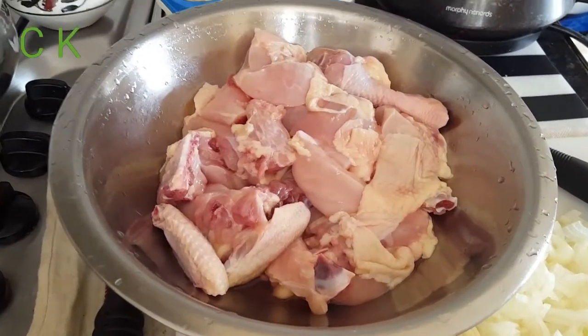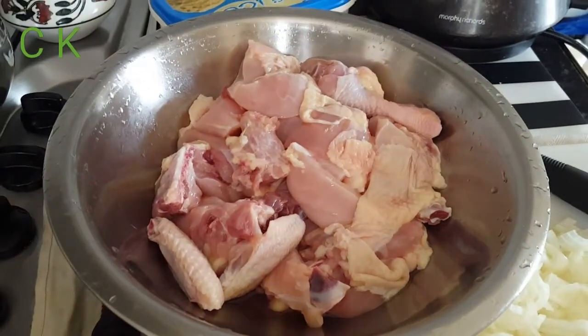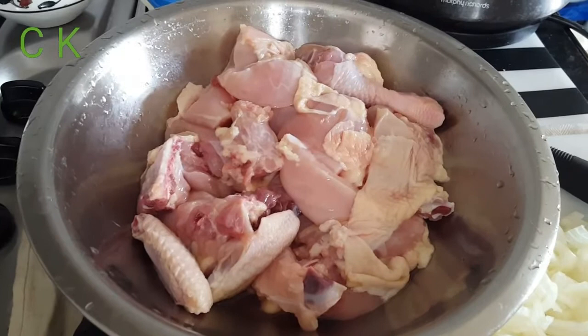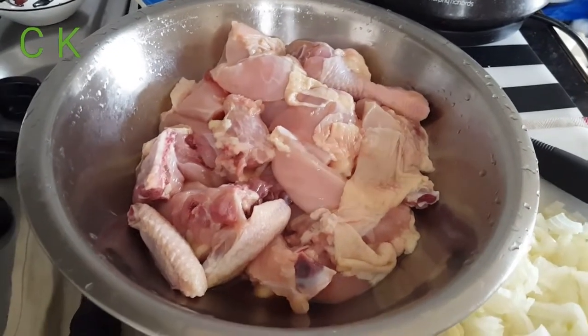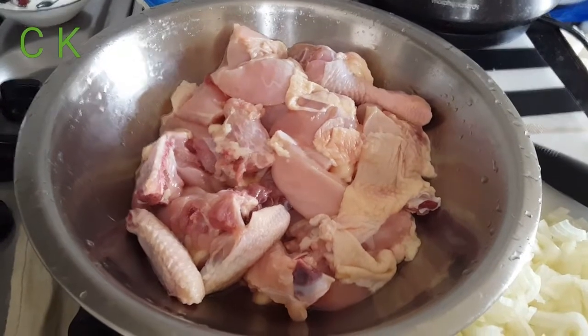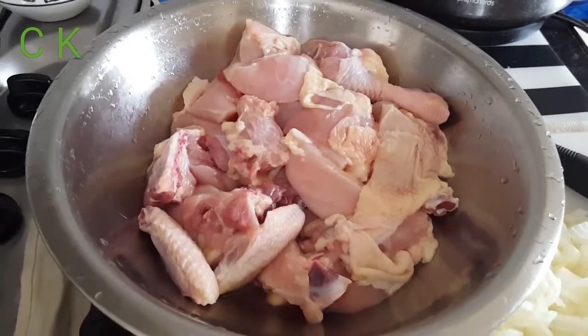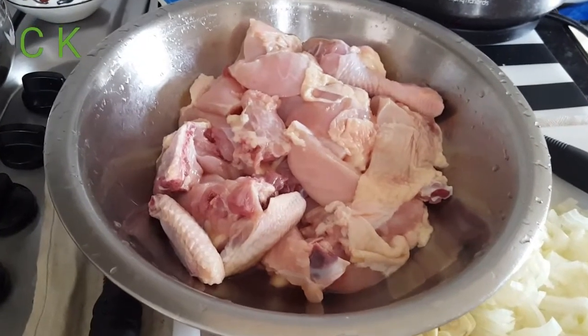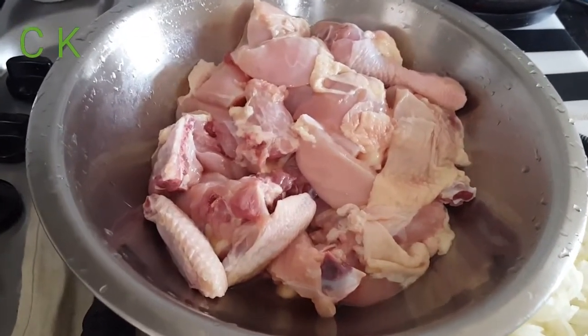Hello my friends, welcome to Chokdar Kitchen. Today I'm going to make the chicken dansak. This is one of my favorite dishes and I hope you would like it as well. Chicken dansak is a sweet, sour, and hot dish. To make it I took one kg of chicken.